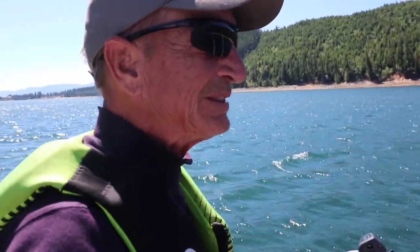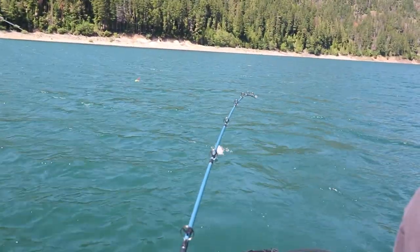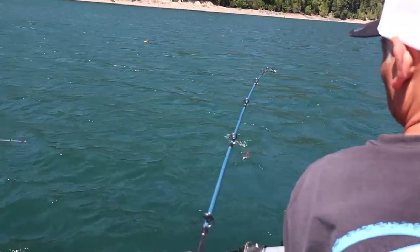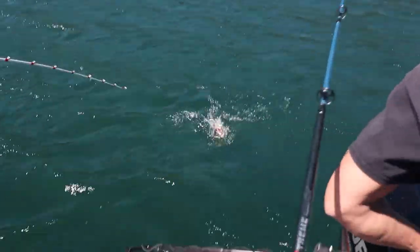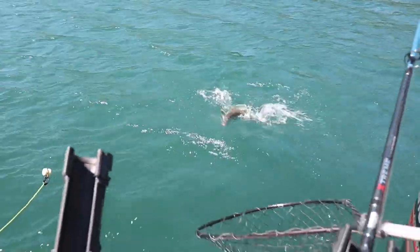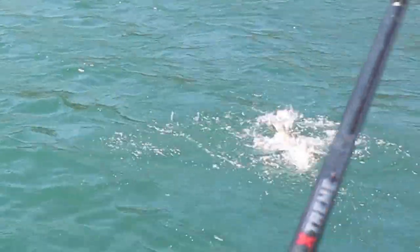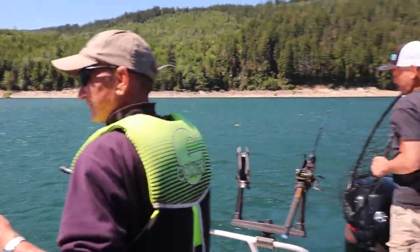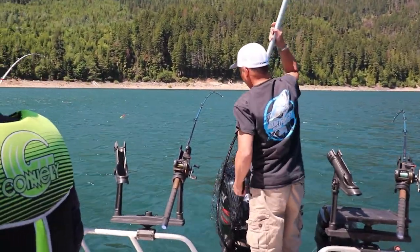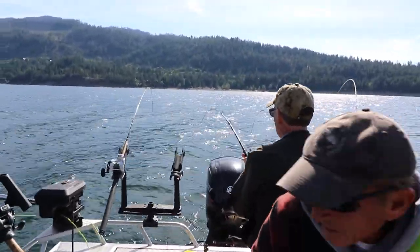Kick and drag. All right, here he comes. Oh no! We almost had him. Oh man, that's a good fish! Look at that guy go.